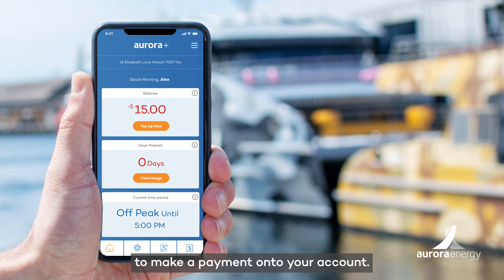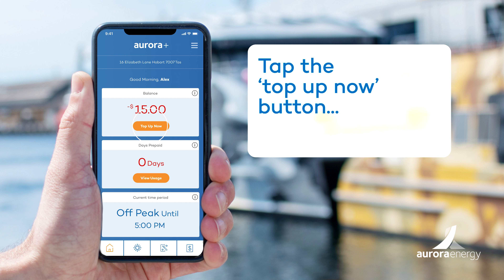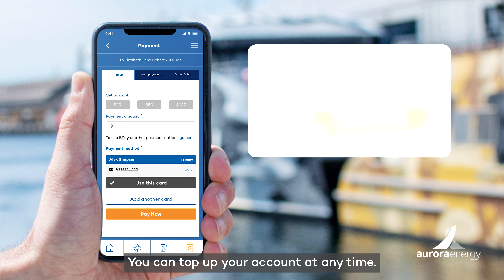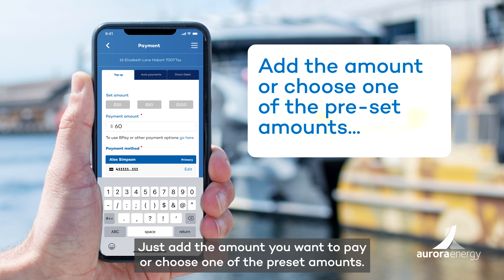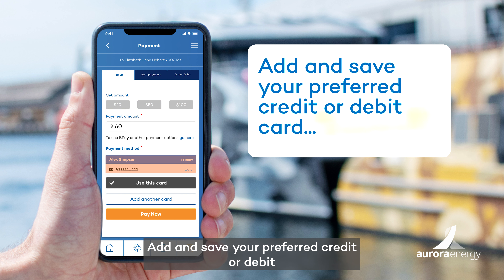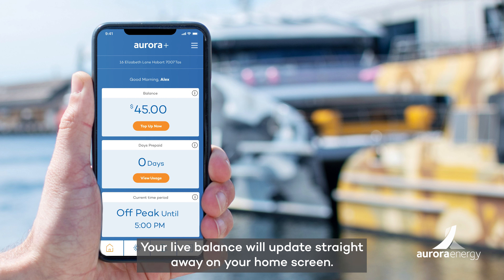To make a payment onto your account, go to the Aurora Plus home screen and tap the Top Up Now button. You can top up your account at any time. Just add the amount you want to pay, or choose one of the preset amounts. Add and save your preferred credit or debit card, and tap Pay Now. Your live balance will update straight away on your home screen.